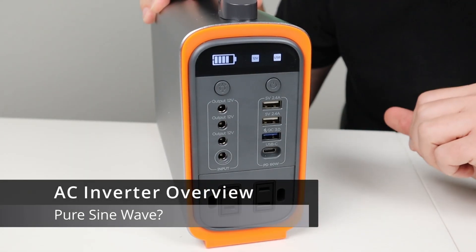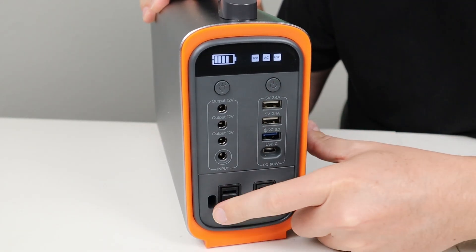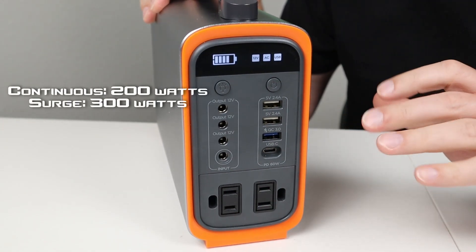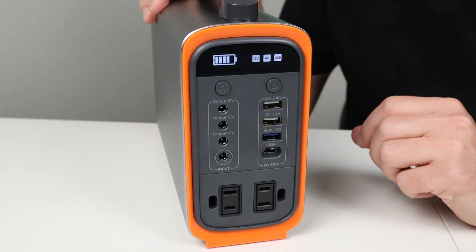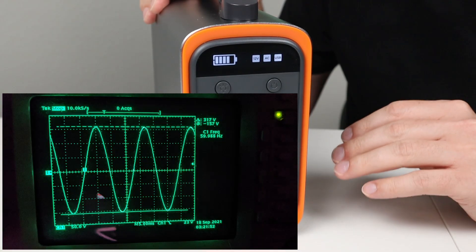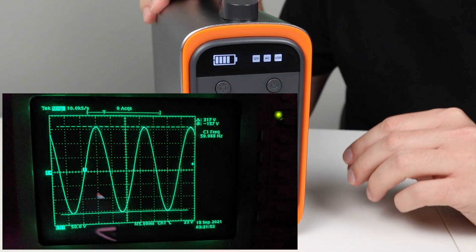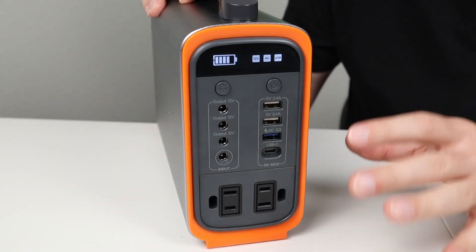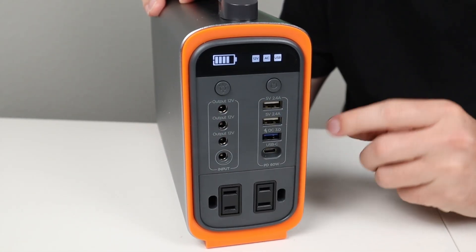Let's talk about the AC inverter built into this unit. There are two AC plugs at the bottom and it supports 200 watts continuous or 300 watts surge. I plugged this into my oscilloscope and tested it — it is in fact a pure sine wave with a frequency of 60 hertz and an RMS voltage of 112 volts AC. This puts out really clean power and I had no issues running devices within its rated limits.